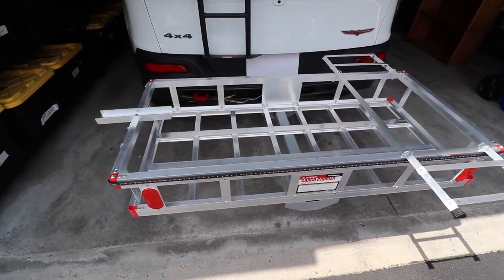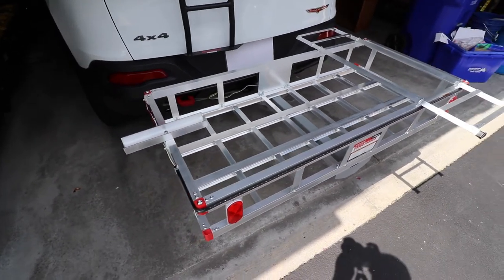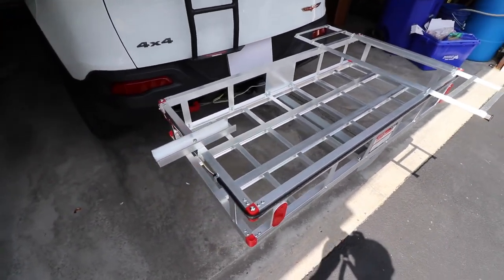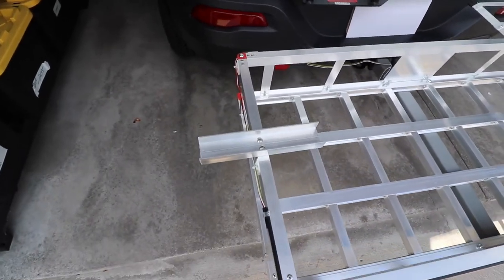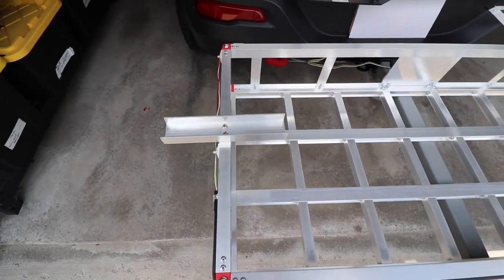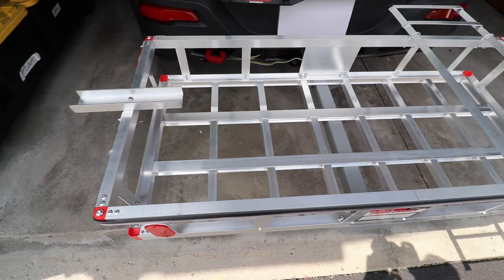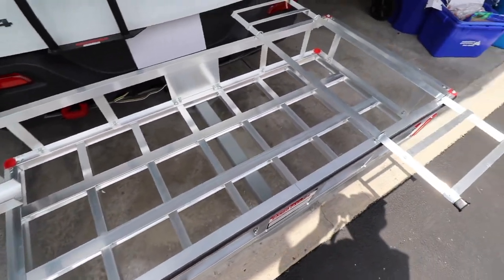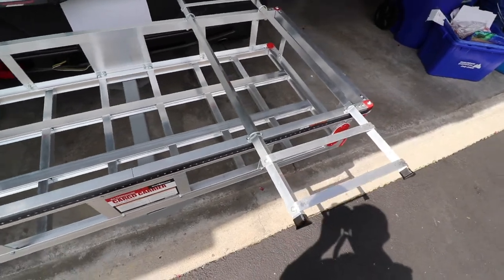So what I did is I went to Harbor Freight and picked up one of these cargo carriers — it carries about 300 or 400 pounds. Then I went to Home Depot and bought some one-inch angle aluminum for the rear tire and cut it, placed it, and bolted it on the back. Then I picked up some three-quarter inch by one-eighth inch angle aluminum and cut those to size, attached them with U-bolts securely.